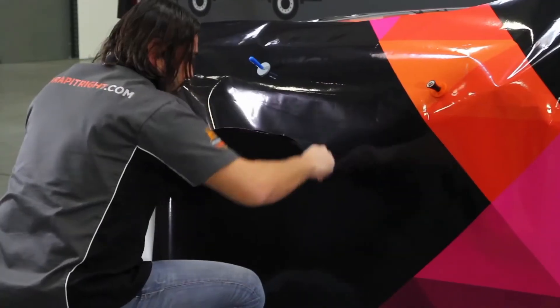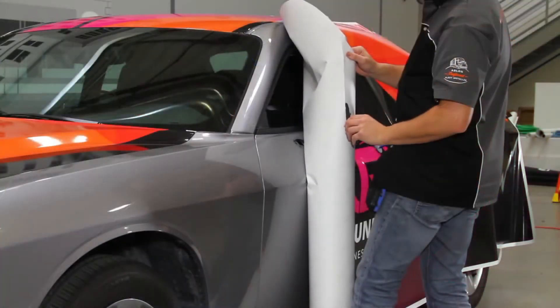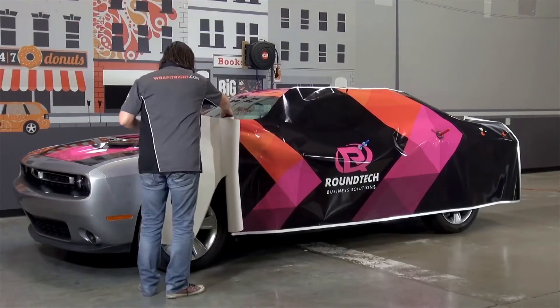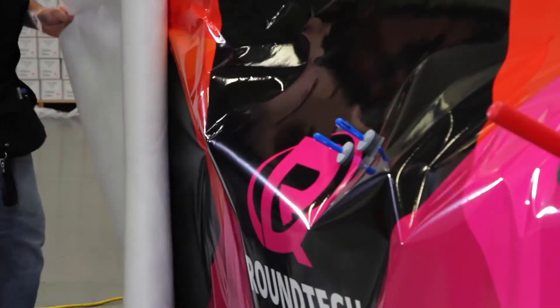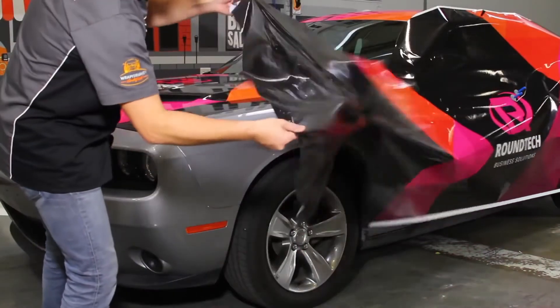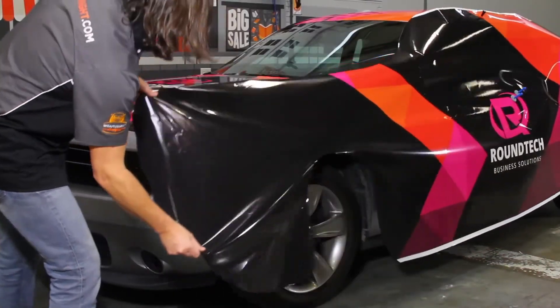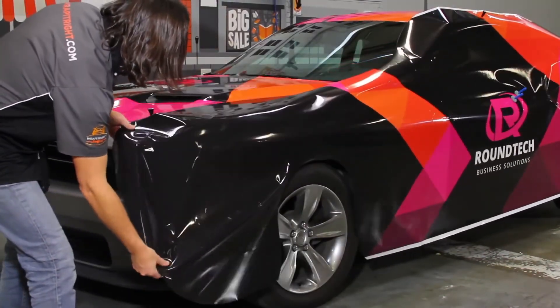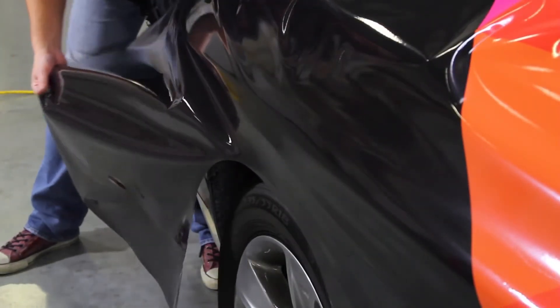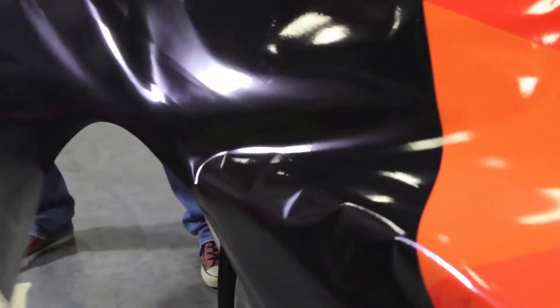We suggest trimming out wheel wells and making a backslice at a midpoint in the graphic, but SLX Cast Wrap does all the heavy lifting from there. Snapping up to get your graphic perfectly positioned is easy, and even if you get a wrinkle, just snap it up and lay it down until it falls smoothly over the body line.